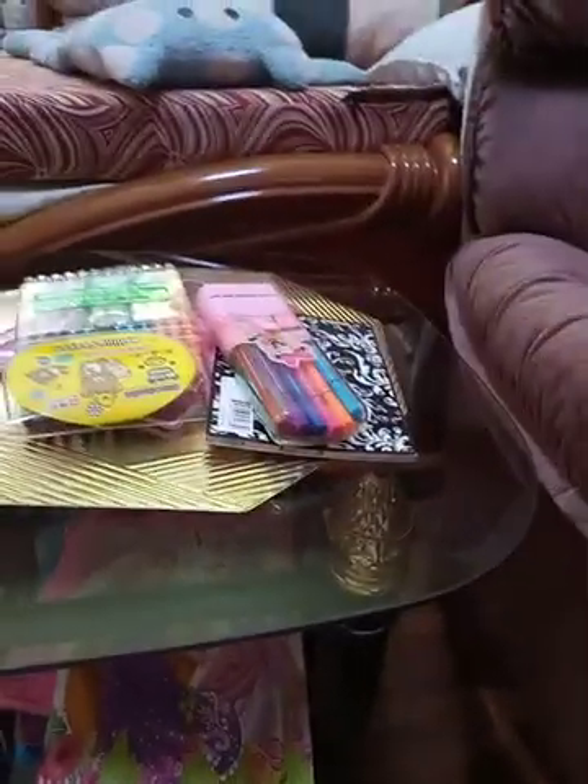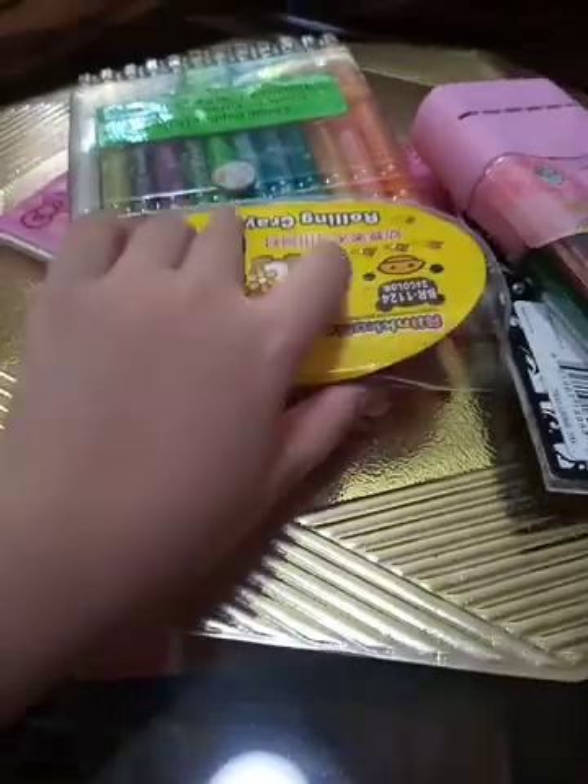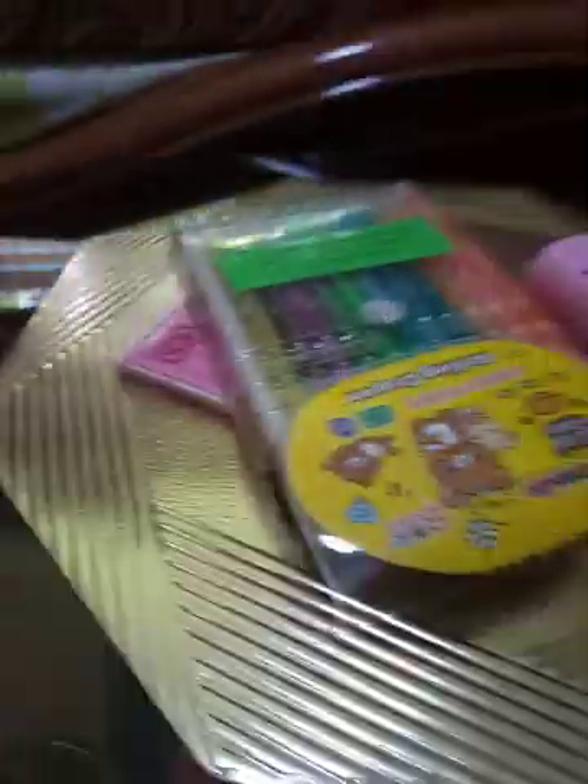Hi guys, welcome back to my vlogs! Today I'm making some art. Here are the things that we need. They also have glue right here, but we don't need glue. If you're gonna use glue, you just need a small amount.